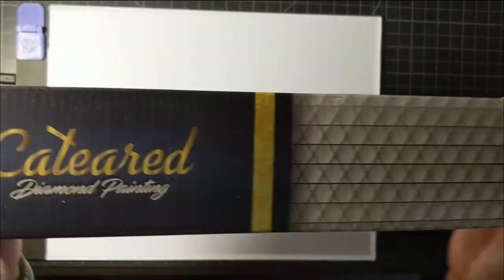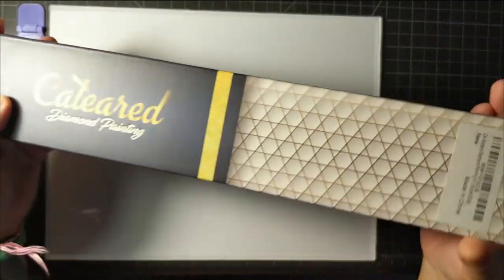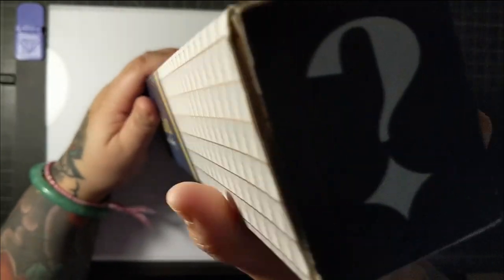Today we're going to be unboxing my very first mystery diamond painting. What is it? Who knows? Because it is a mystery.